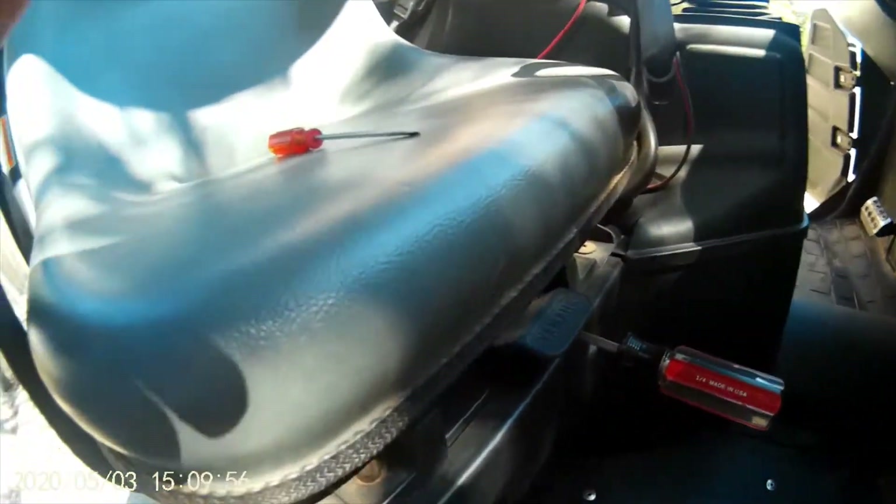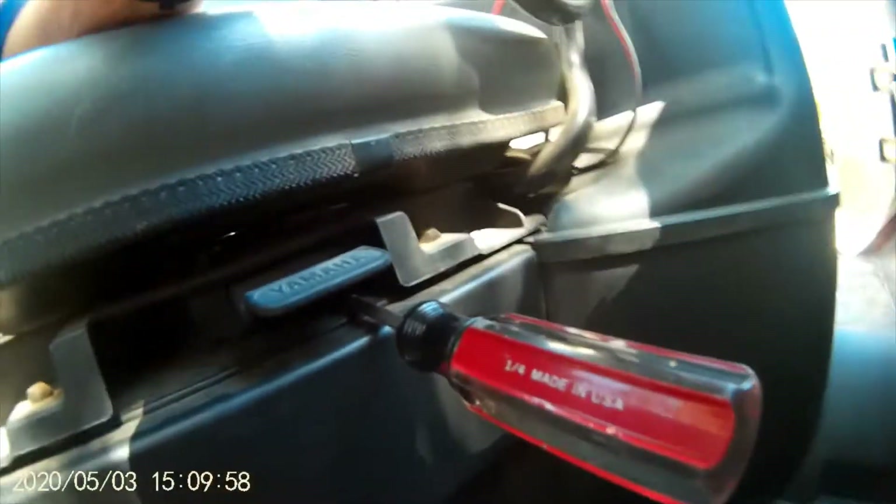We're working on a 2007 Yamaha Rhino 450 with a broken seat latch.